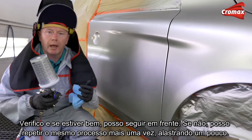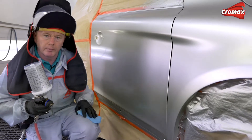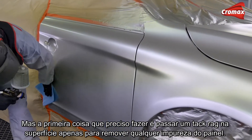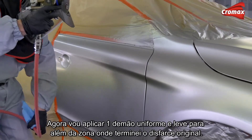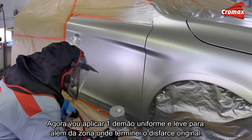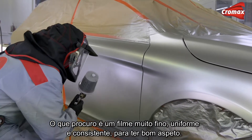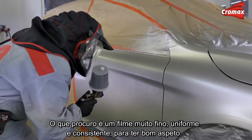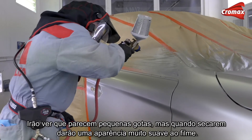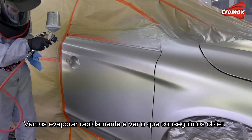I'll check if it's okay and move on; if not, I'll repeat that same exercise one more time, going a little bit further. The first thing I need to do is tack rag the surface just to remove any dust that might have formed on the panel. Now I'm going to spray one light even coat beyond where I finished the blend originally. What I'm looking for is that very fine, uniform, and consistent film — just to keep it nice and even. You'll see it's looking like almost little droplets, but when they dry that will provide a very smooth film. Let's flash that now.